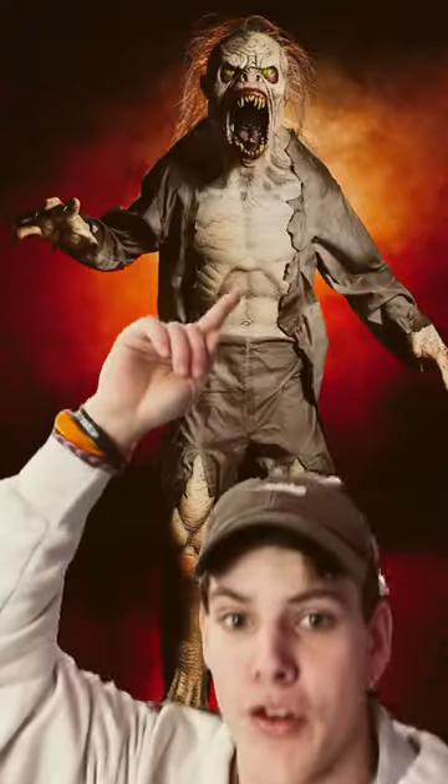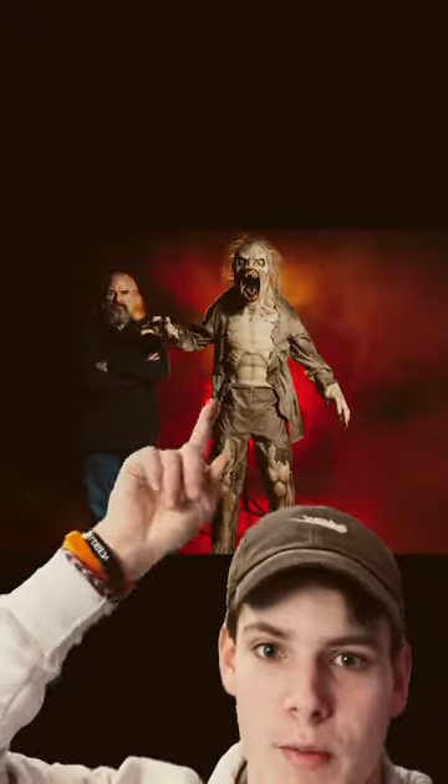As you guys have probably seen, Distortions Unlimited has recently released this new mutant static prop. Now, what a lot of people haven't noticed is that in the video of it that they posted on YouTube, on the side in the first scene, you could see what could possibly be a new prop.